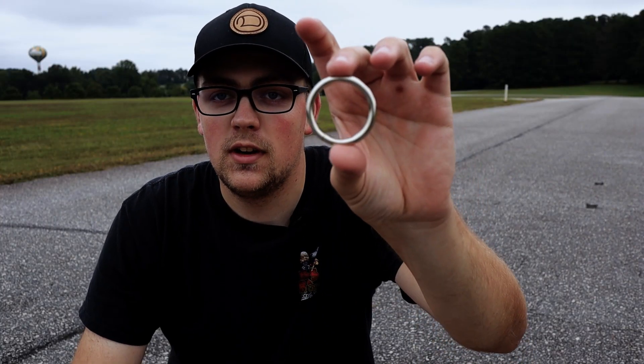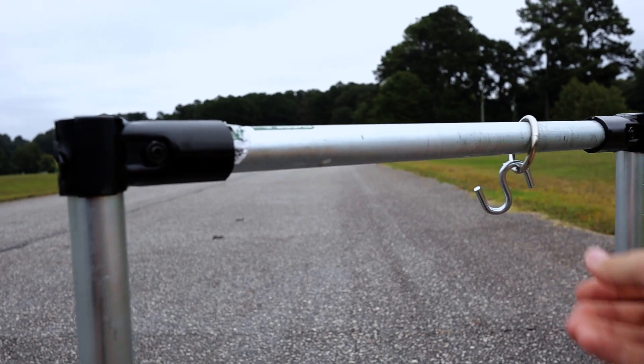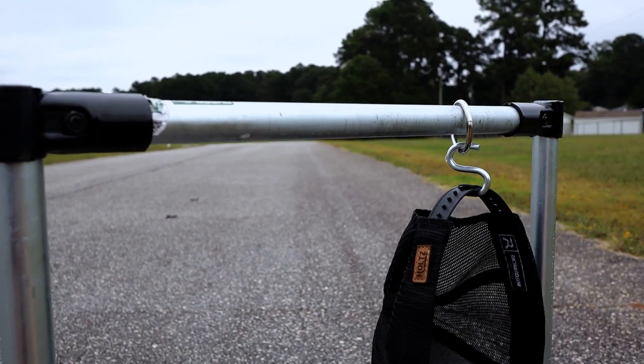This simple trick lets you use a metal ring and an S-hook to add hanging storage to your build. Simply add the ring before you make your two end connections. Add the hook and you've got simple and easy hanging storage.